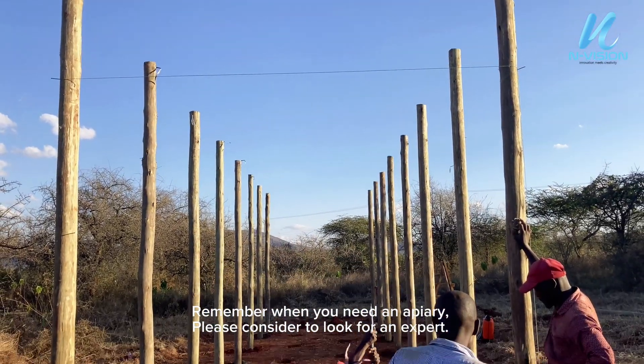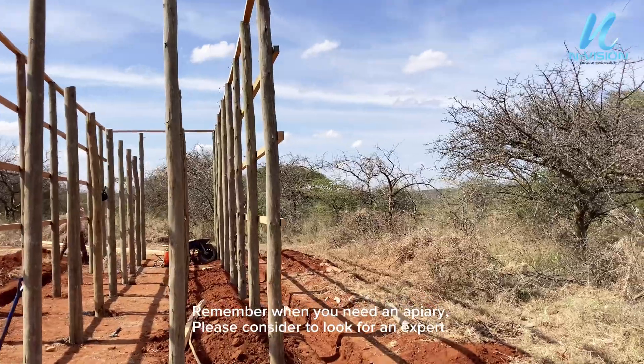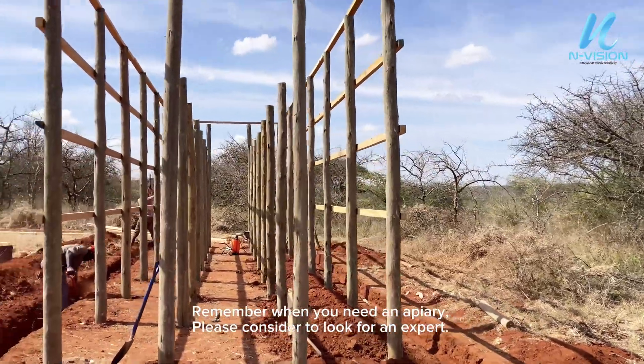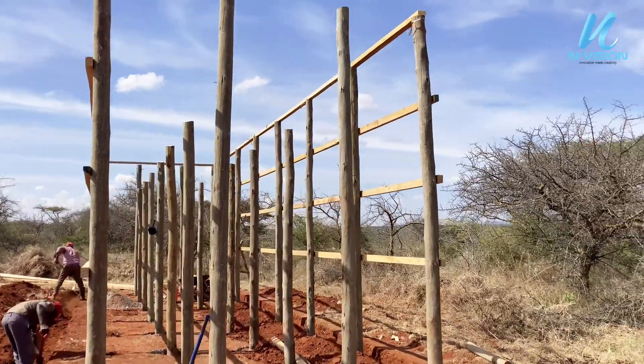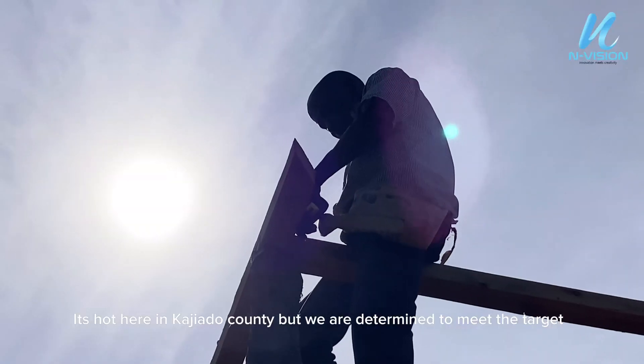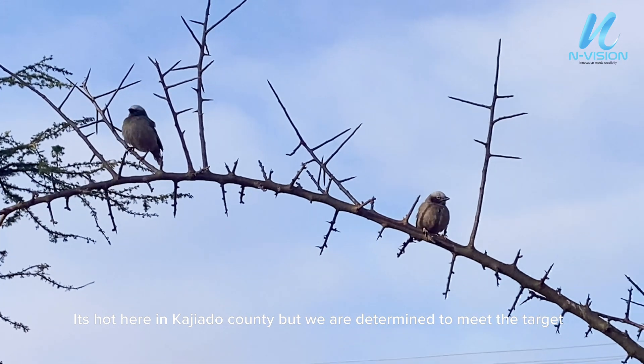Remember when you need an apiary, please consider to look for an expert. It's hot here in Cagliato County, but we are determined to meet the target.